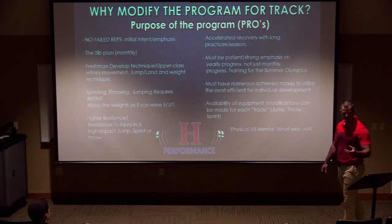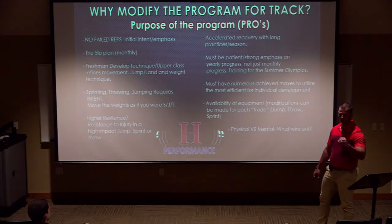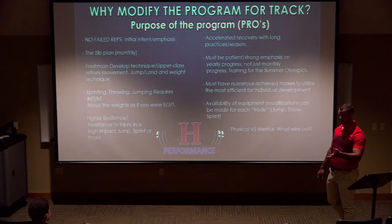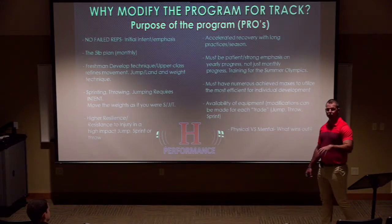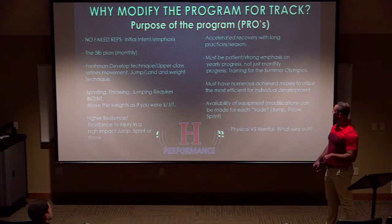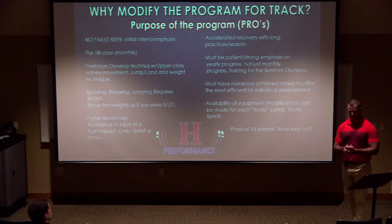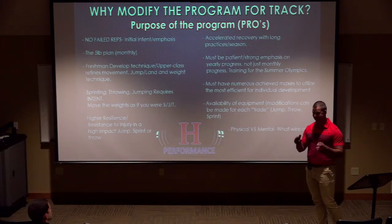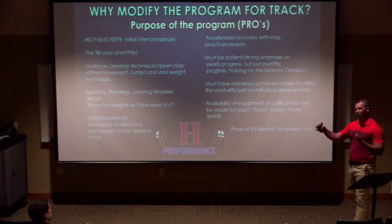By doing that, we create higher resilience and resistance to injury, developing tendons and ligaments rather than just muscle. My metaphor: you've got an F-150 body with a Toyota Prius engine — nothing wrong with efficiency, but at some point it's going to crap out. You want to develop the F-150 engine within the F-150 body. The biggest buy-in challenge is athletes asking 'When are we maxing out?' I typically won't max them out for at least 16 weeks.